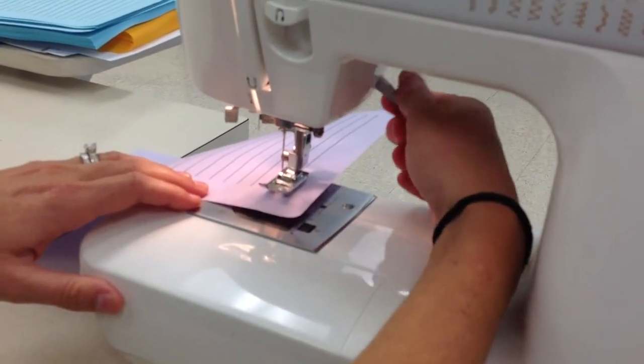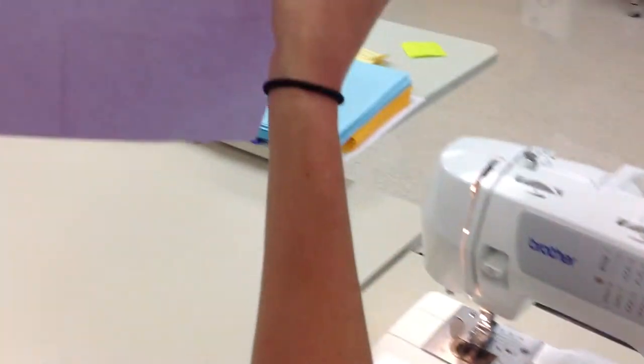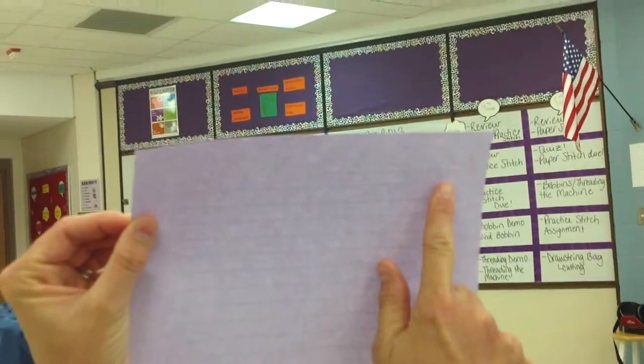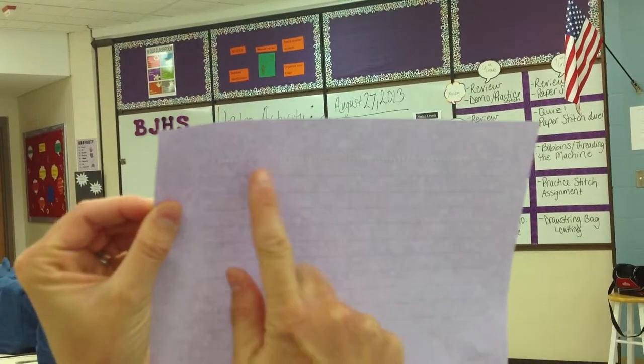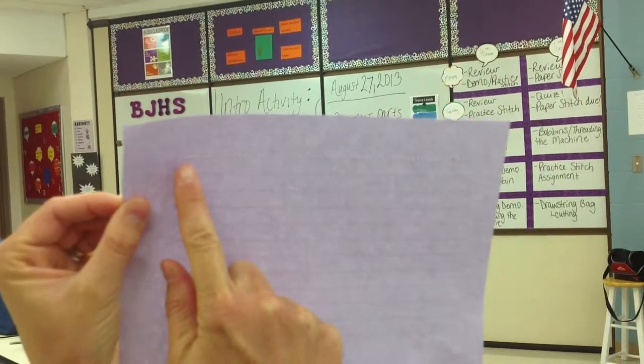I'm going to lift my presser foot gently using resistance, and then I'm going to hold my line up to the light so you can see the line I've just made. How can you tell if you've backstitched? You will have more little holes or circles — piercings on your paper — where you've backstitched. Is that it?